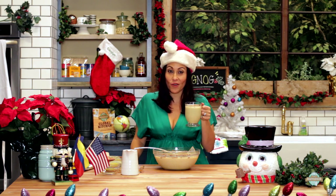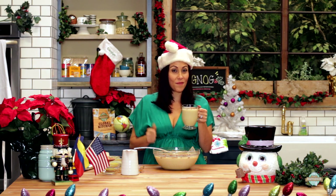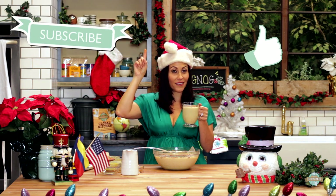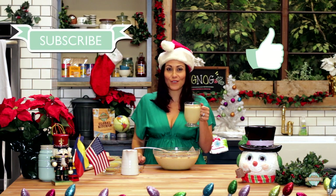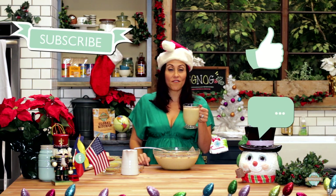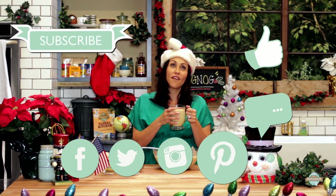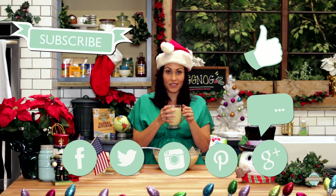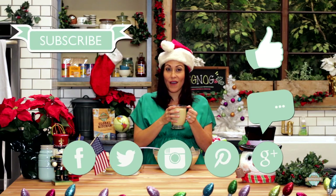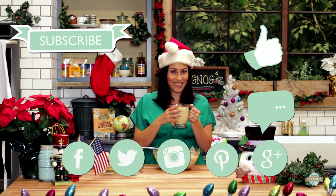I'm going to go drink this with my friends and enjoy it. If you like this recipe, be sure to give me a thumbs up. Also, if you subscribe by clicking right up here, you won't miss any future Healthy Voyager TV episodes. Be sure to go to HealthyVoyager.com and follow me on all social media platforms — Facebook, Instagram, Pinterest, Twitter — everywhere at Healthy Voyager. That's all for now. I hope you have a very healthy and happy holiday season. Bye!